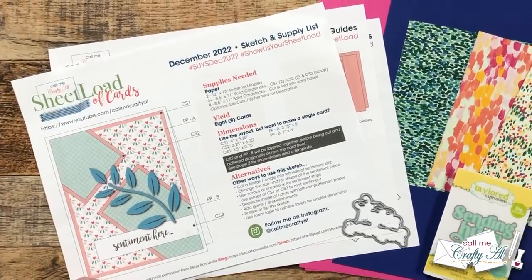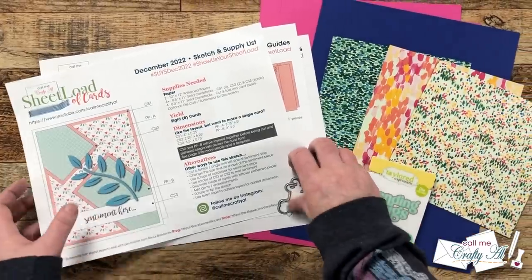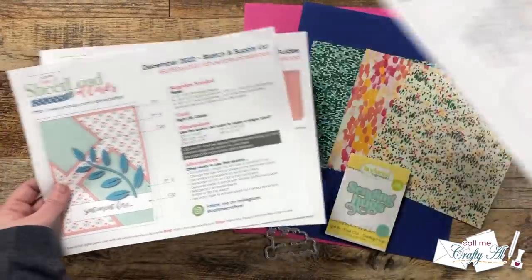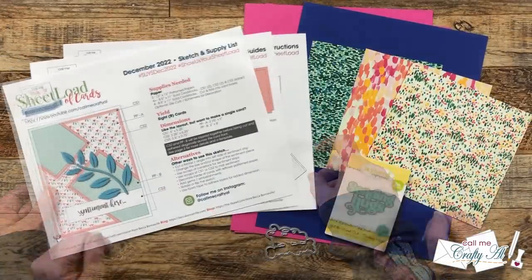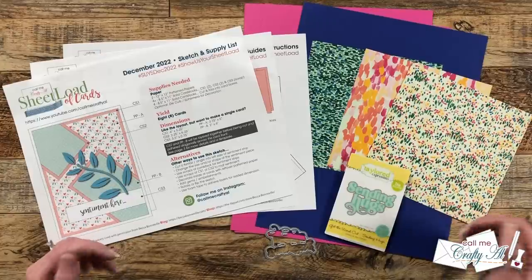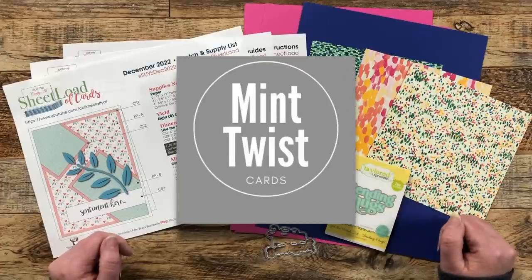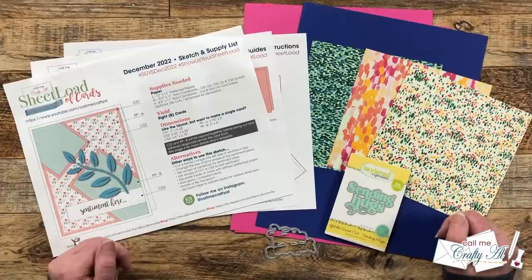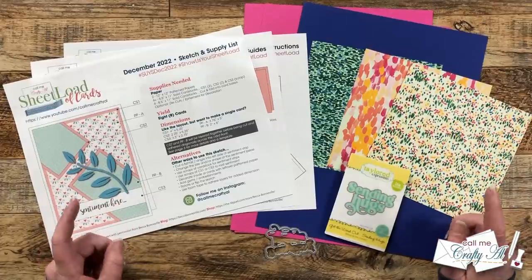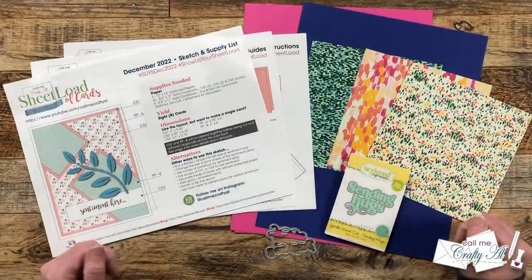This month's sheetload of cards is a little extra special. Instead of it being the regular two-page printable, it is three, because that final page gives you some templates to help you get the angle right on your card fronts. I know not all of you have a printer and that was one of the things that worried me about this edition, but one of my collaboration team members, Ashley at Mint Twist Cards, shared something on her video that is going to fix that if you can't print this out. Make sure you check out her video for what she used to line it up and I'm going to give you some alternatives here in my video today.